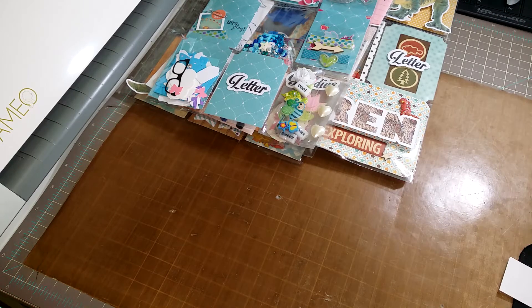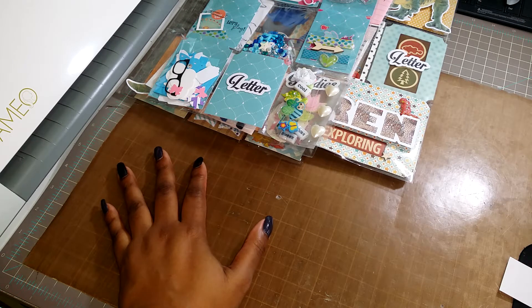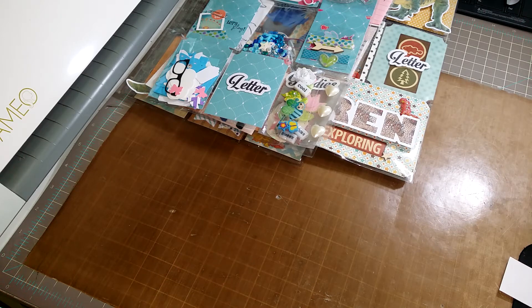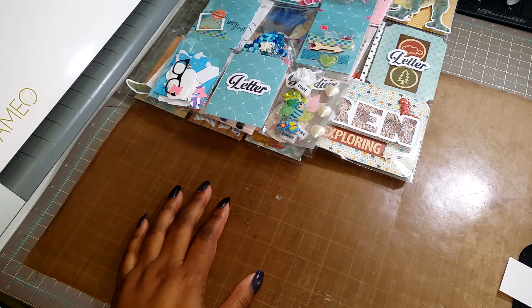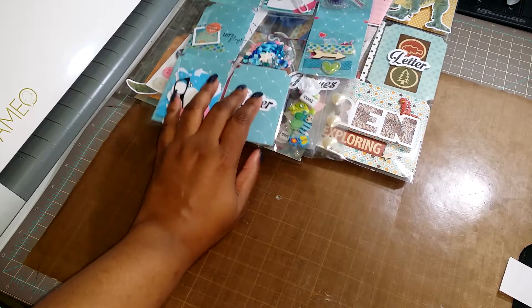Hi guys, it's Shandi. I want to quickly share with you some pocket letters that my daughter and myself finished, and then I have some albums I need to share that I wanted to show my friend Trina. Let's get started because I have quite a bit.